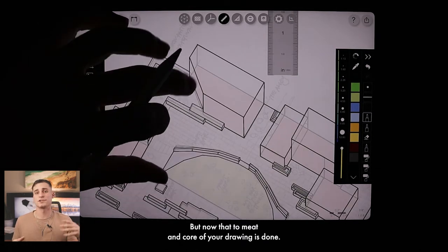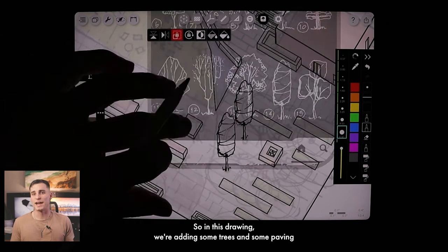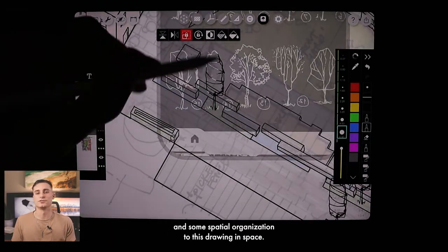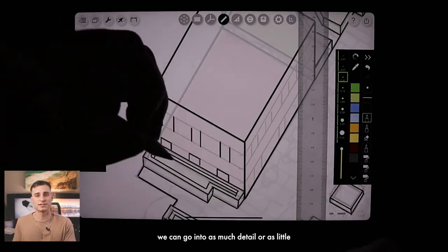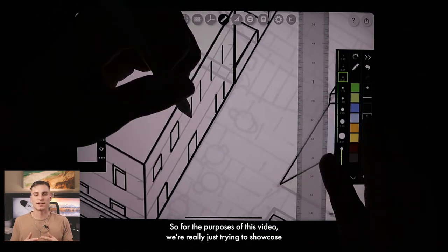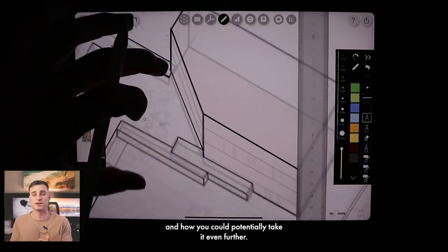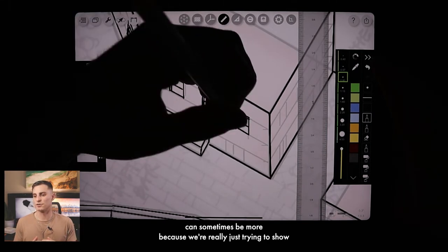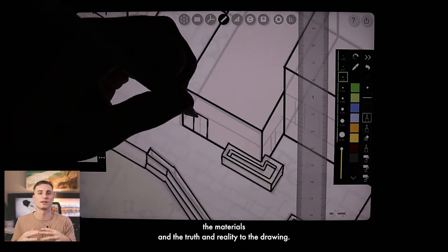Now that the core of your drawing is done, the last step is to add details to give it some life. Here we're adding trees and paving patterns to introduce some difference in materiality and spatial organization. Since this is a diagram and not a perspective drawing, you can go into as much or as little detail depending on what you're trying to show. A lot of times with this type of drawing, less can be more, since we're really just trying to show spatially what's going on rather than showcasing materials and reality.